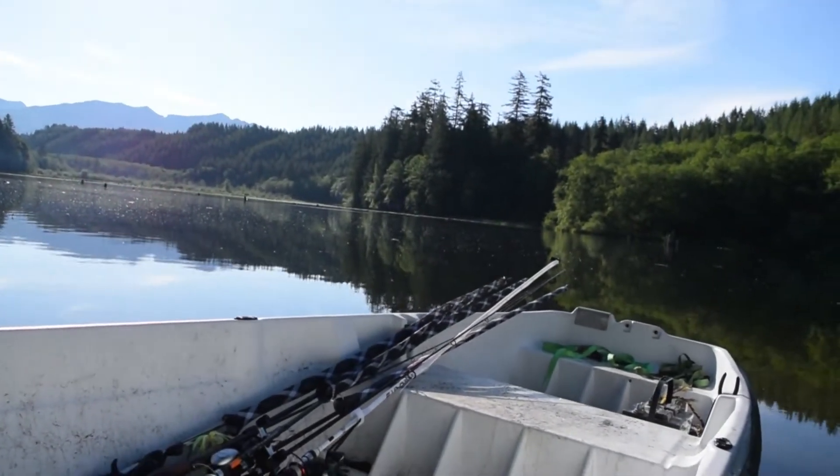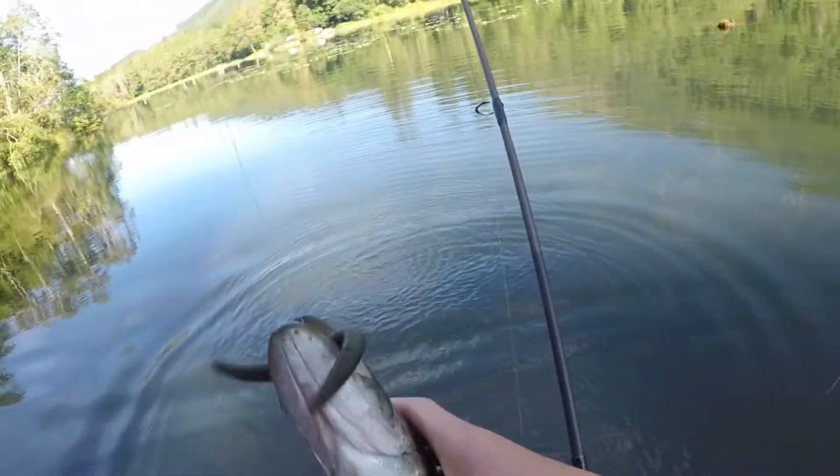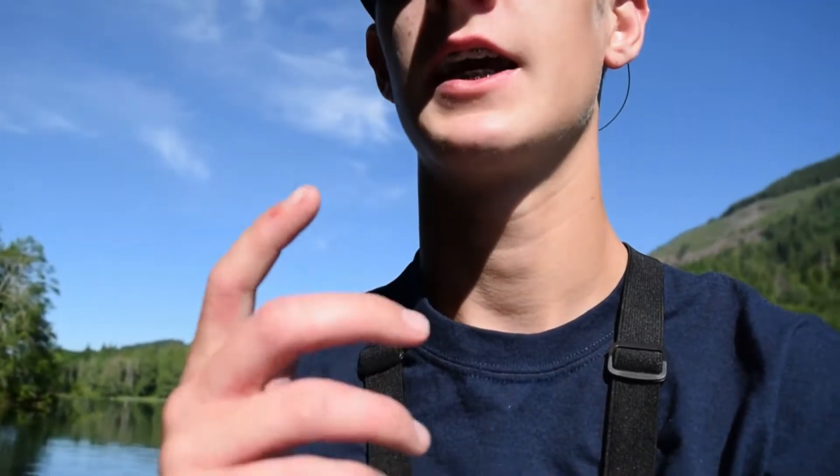I think I figured them out — they're not really eating so you gotta entice them a lot. Flip a weightless bait multiple times in the same spot where you think there's gonna be bass, and you will catch them.